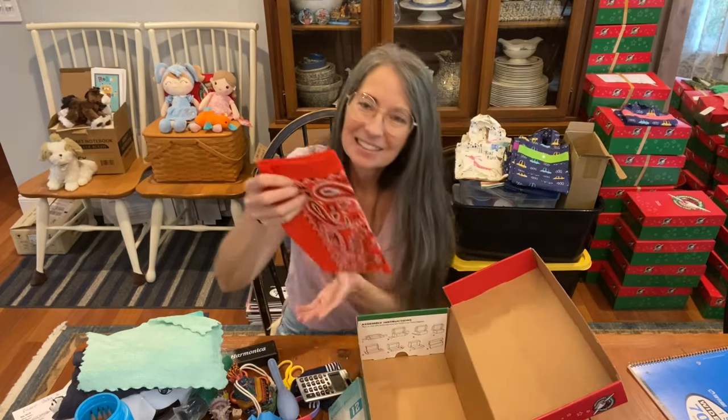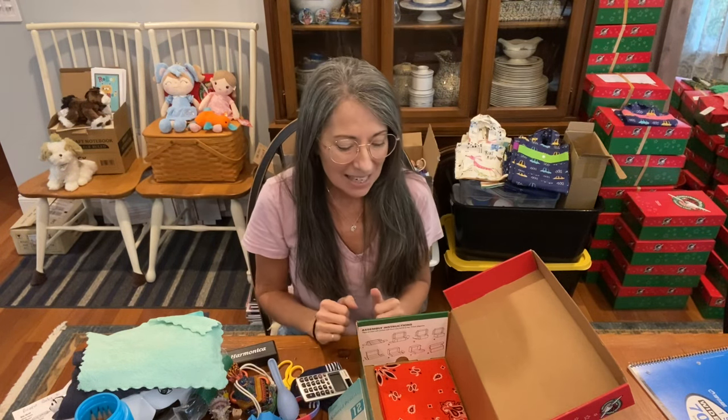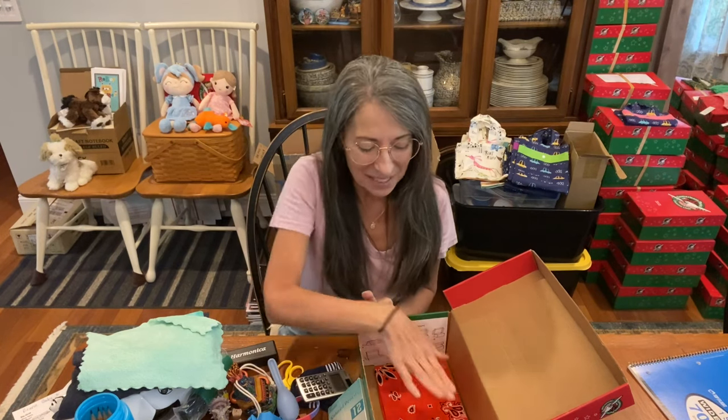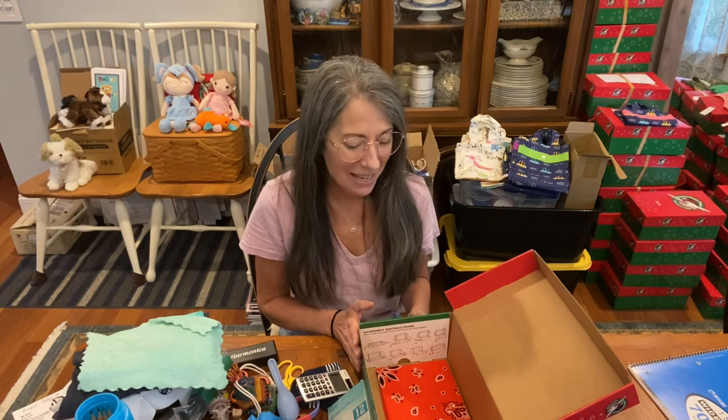He has a green washcloth, and last but not least, an orange bandana. I love including bandanas in every box — they're useful for everything from a tourniquet, to a napkin, to something to put on your neck, to a face mask. There are probably a hundred uses for bandanas. That brings us to the end of this box. I will be praying for this child as I do for all my boxes. Thank you for watching and sharing. We make these shoeboxes so that children around the world will hear the gospel and receive Jesus as Lord. God bless you.